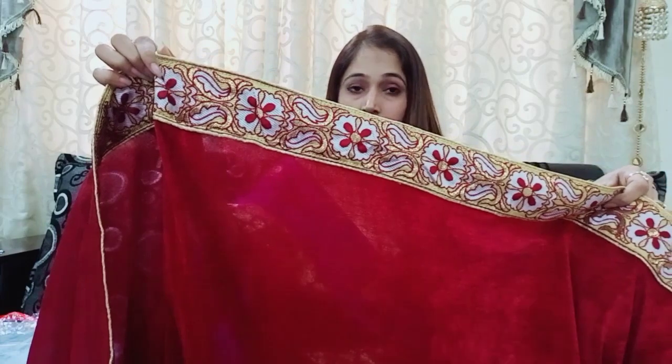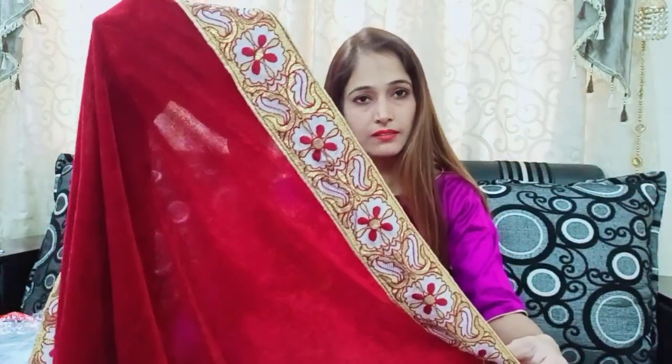This is not embroidery work — this is a print fabric. Now I am going to show you how to wear it after putting it on.